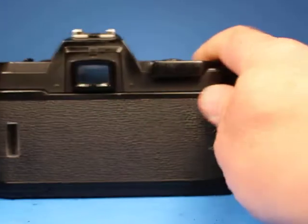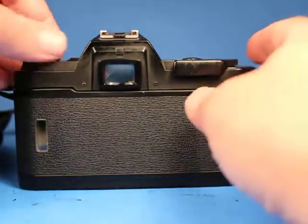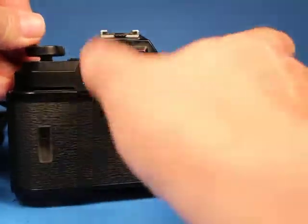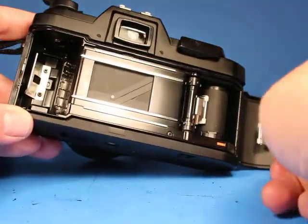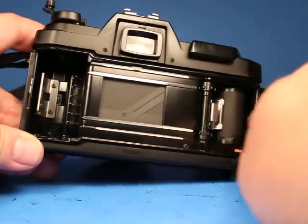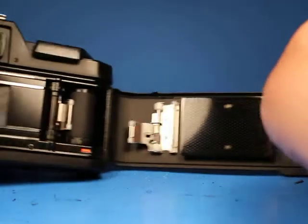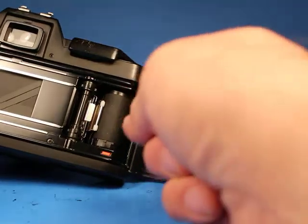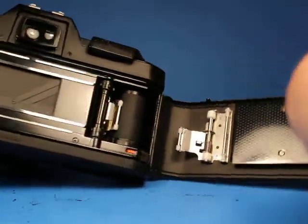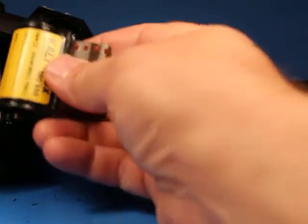Now what we're going to do is open up the back. I have a scrap roll of film that we're going to run through and just see that everything works smoothly. As we look in the back, everything looks really nice. Feeling along these edges I feel no light seal material, so that's really good, and the foam I can see up in this corner here looks pretty good to me. I would think it would take good pictures just as it sits.